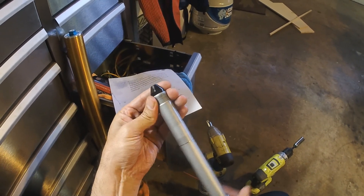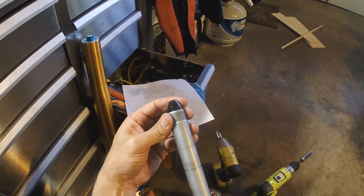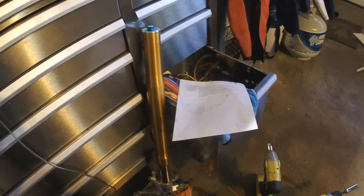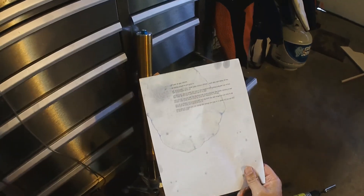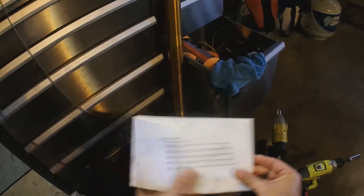I'm thinking what I might do is get some captive nuts for the rear, just for that one. Okay, that's it for now. Hope this has been helpful. Any questions, suggestions, or input, please post them in the comments and I will get back to each and every one of them. Thank you again. Bye for now.